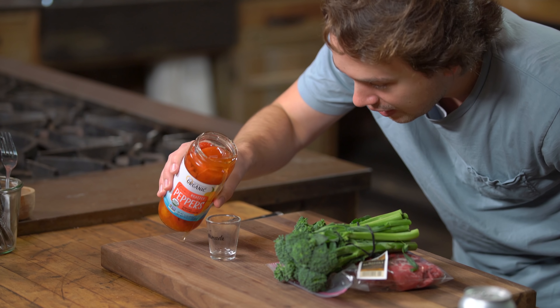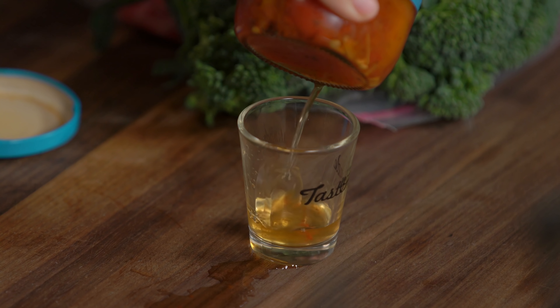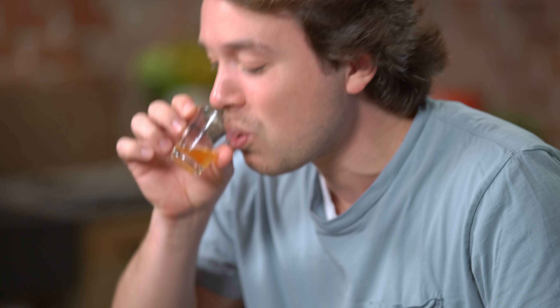So these are roasted peppers. My initial thought is, ah mama mia. What does this liquid taste like? It just tastes like pepper water. There might be hope for it — I don't know yet.